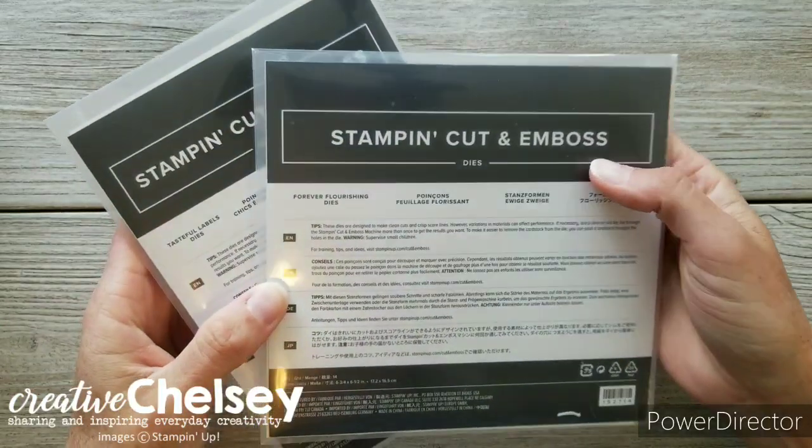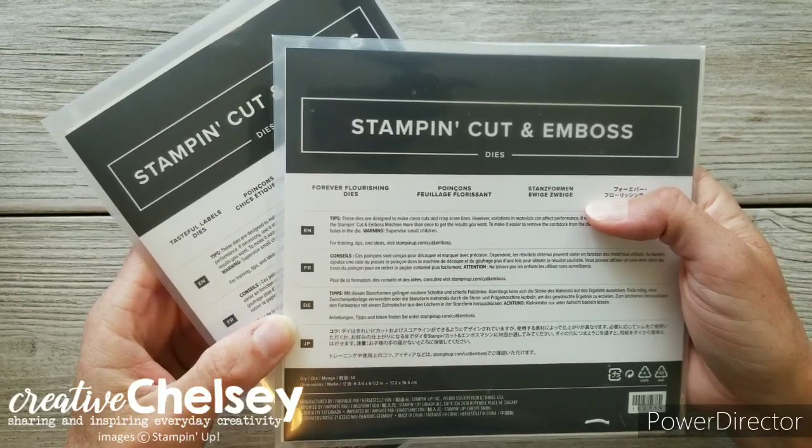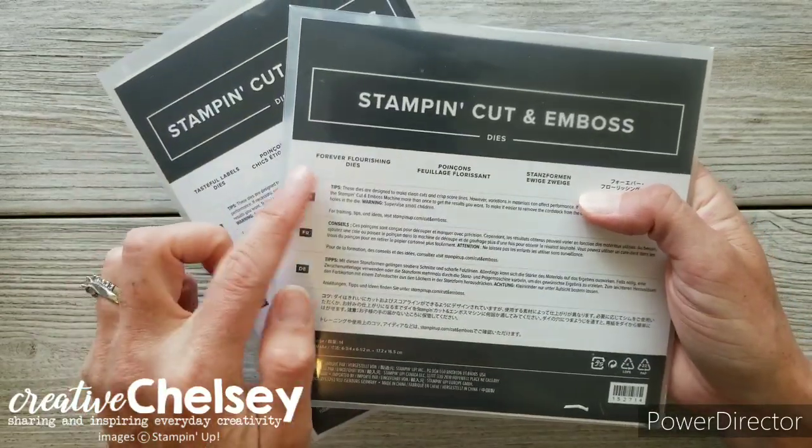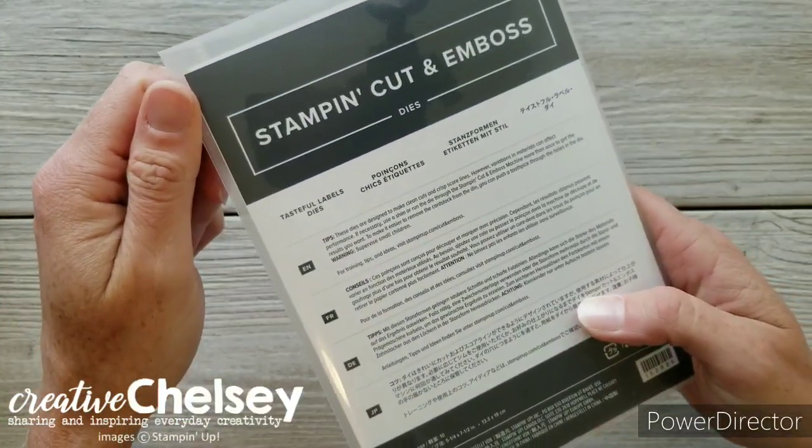Some optional things you may want to consider getting if you'd like to continue making these cards after the class would be the Forever Flourishing Dies and the Tasteful Label Dies.